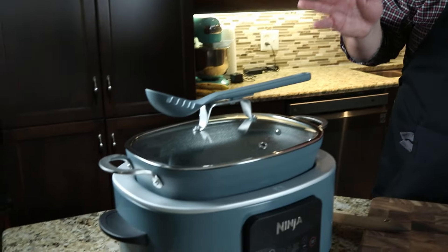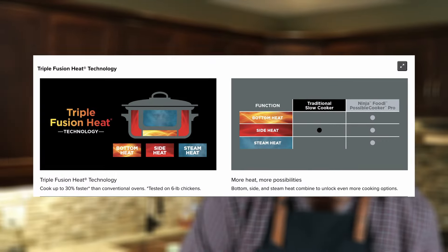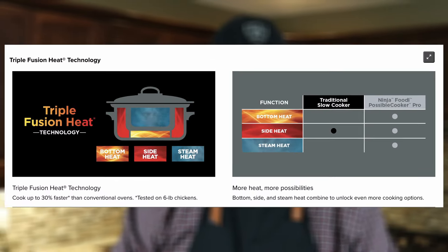The pot, lid, and utensil are all dishwasher safe — my partner Jamie loves that. They also tout a 'triple fusion heat technology' that cooks 30% faster than a conventional oven. I'll leave that for you to judge; we're not scientists or energy specialists, so we can't really establish that, but that's what the book says.